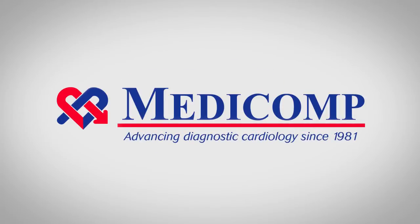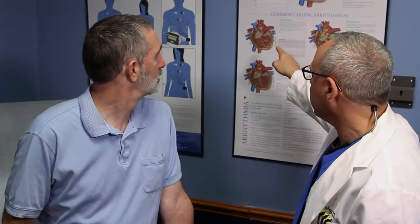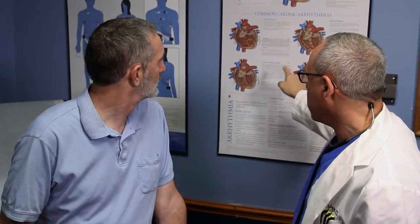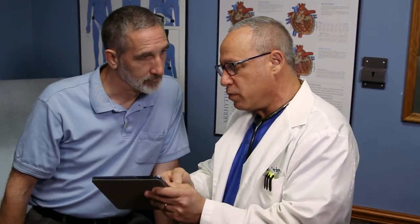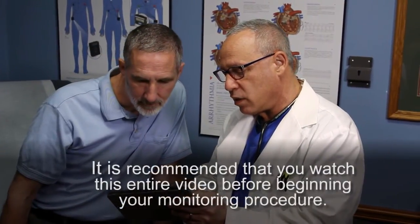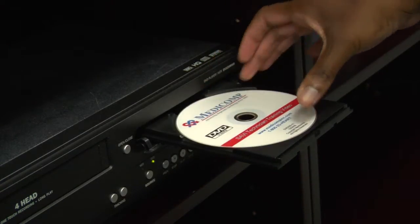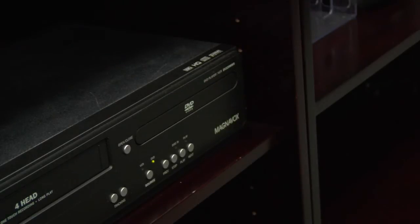Welcome to MediComp. We've been advancing diagnostic cardiology since 1981. MediComp presents a patient guide for the Savvy Air Wireless Event Monitor. Your doctor has prescribed the Savvy Air Wireless Event Monitoring procedure and entrusted MediComp to identify possible cardiac arrhythmias. To provide your doctor with the most accurate information, it is recommended that you watch this entire video before beginning your monitoring procedure. This video provides information you need for proper use and handling of the monitor during your testing period.